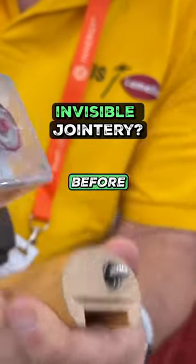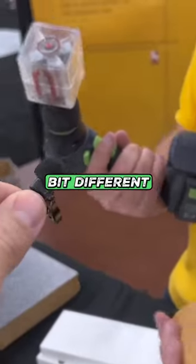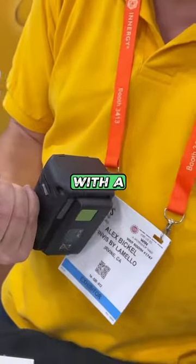Very cool joinery system I've never seen before. It has a screw that you can turn with a screwdriver that looks a little bit different. And if you look at that one, see how it's turning — you open and close it the same way you would with a screwdriver.